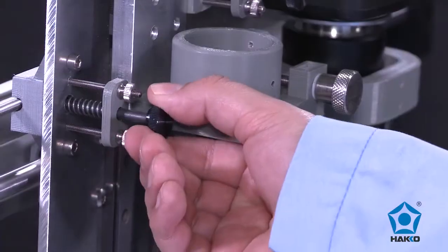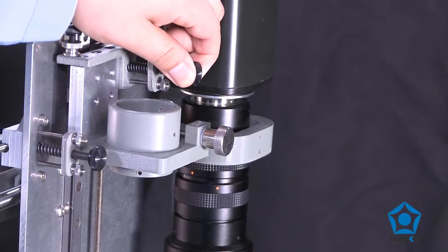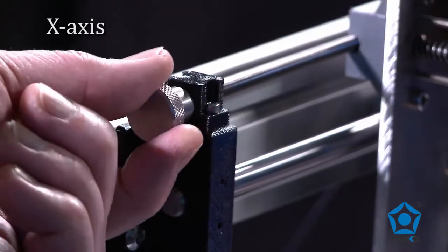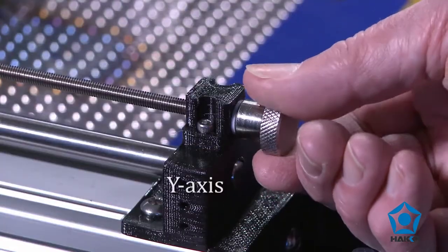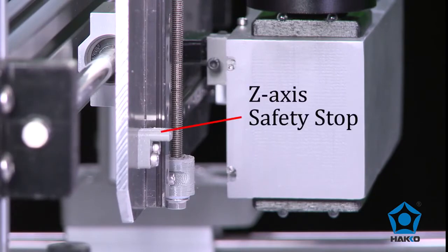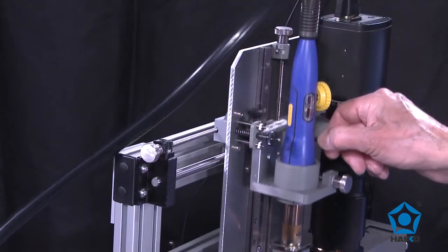Other features include quick release brakes for quick positioning and fine adjustment controls for perfect alignment of plus or minus 100 microns, including Theta. The Z axis has a safety stop to limit movement and prevent the nozzle from contacting the top surface of the printed circuit board when lowered into position.